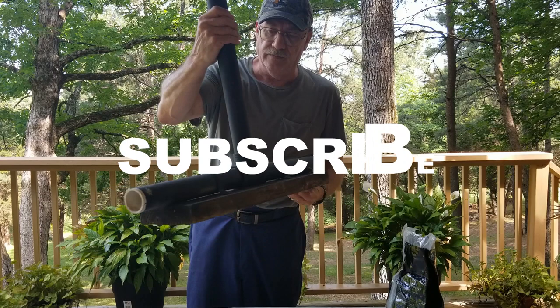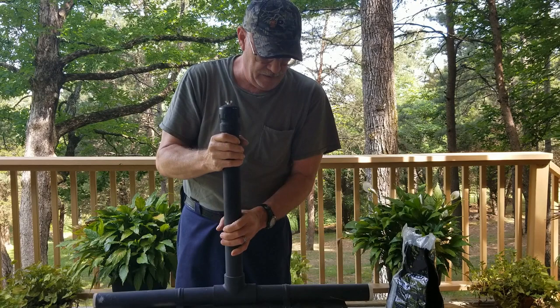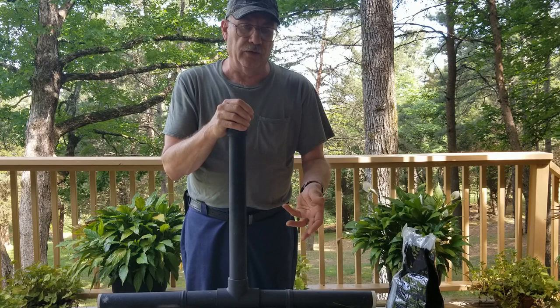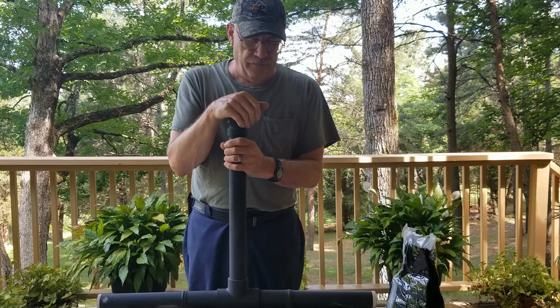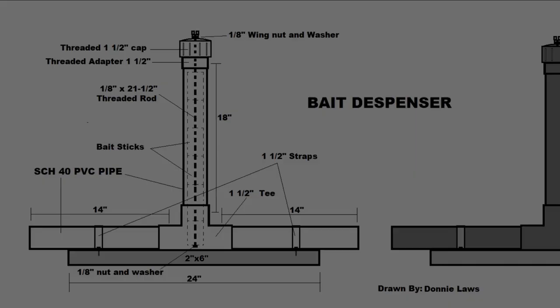This is pretty handy. I'll show you the dimensions and a drawing of one of these. You can see they just go in there — nothing else can reach it in there, just those little field mice and rats. You put these in places behind all your storage stuff in a shed, a room, your garage, your barn, or next to where your vehicle, tractor, or boat is parked. This will solve your problems.